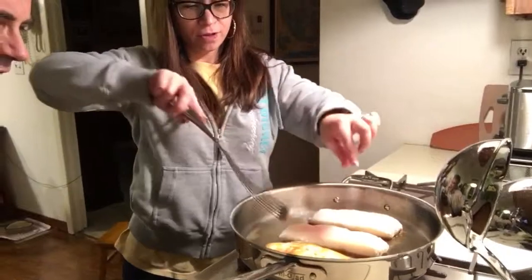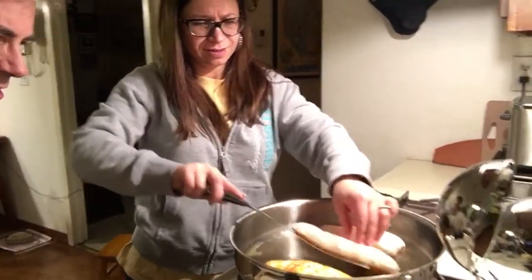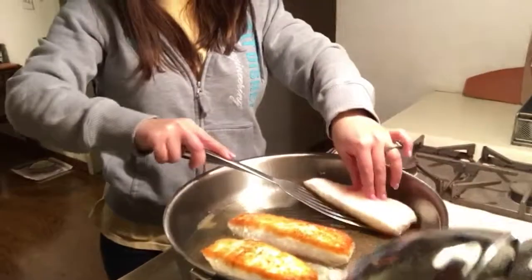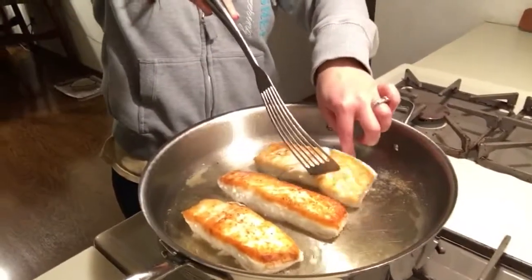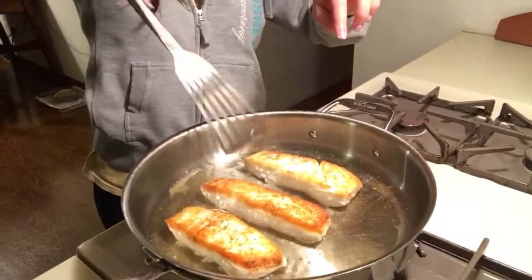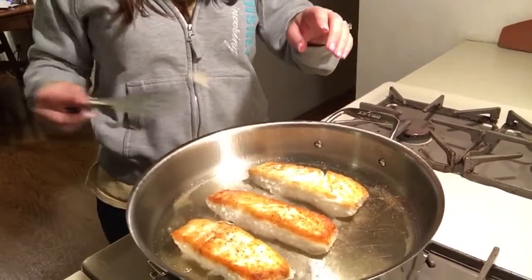We're ready to flip. Everything looks like a paper bag. Flip carefully. Nice.